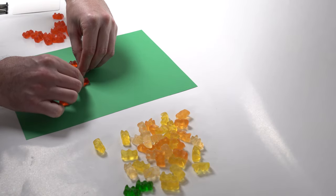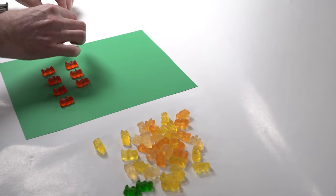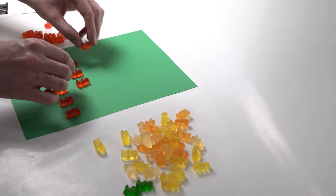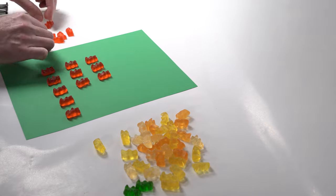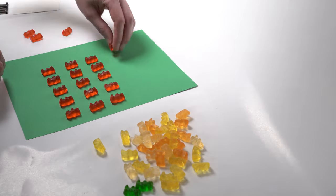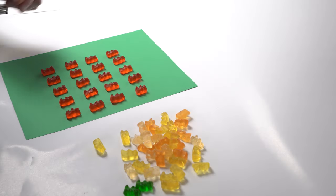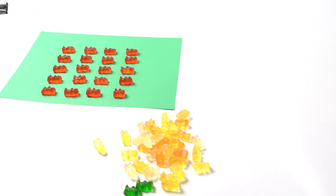I'll set up all the gummies with the ones I like best towards the middle and front, and the ones I like least towards the sides and back. But again, if I were to do this in the future I would buy a bigger bag of gummies — I don't know what I was thinking with just a small bag. I should have got a big boy size.